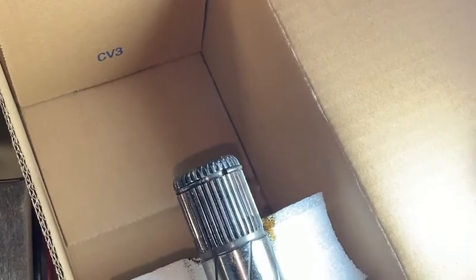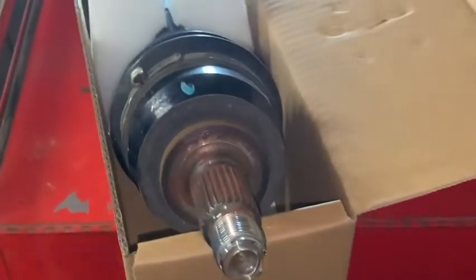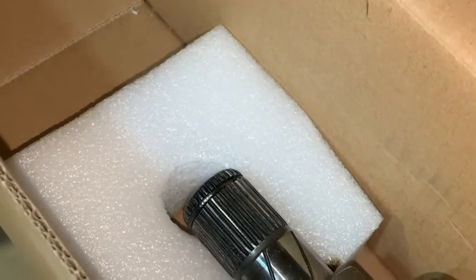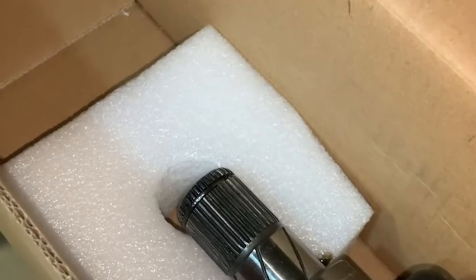We got it all back together and test drove it - no vibrations, no spitting the axle out this time. What we had to do to make sure the snap ring was engaged: once it was installed in the car, with the end sticking out through the disc brake rotor on the front, we take a punch and just set it in the end of that and give it a crack with a dead blow hammer. That sends the shock all the way through and seats the snap ring the way it's supposed to.